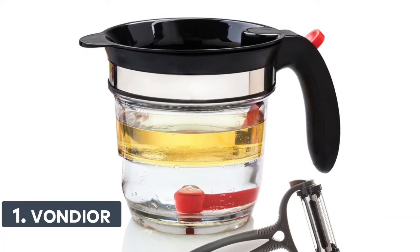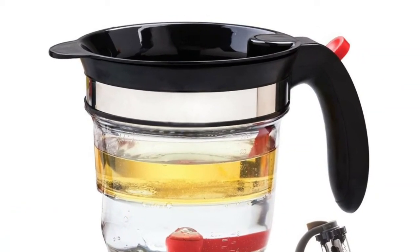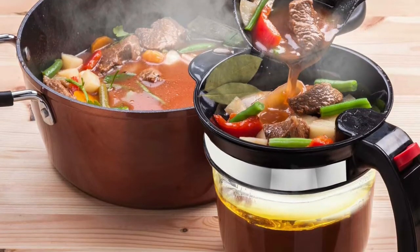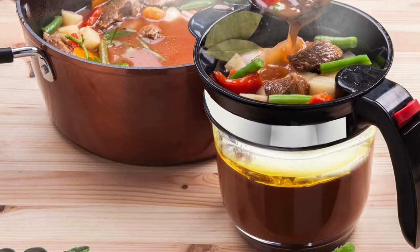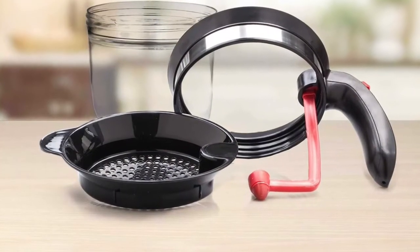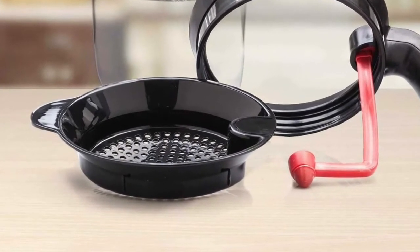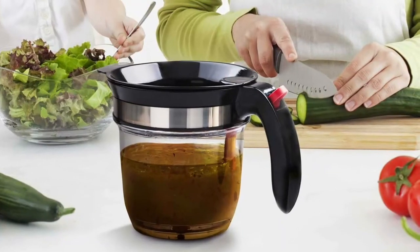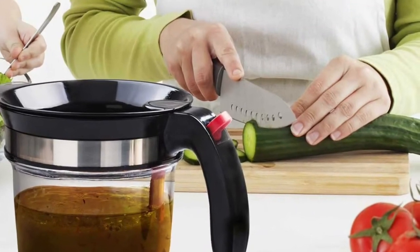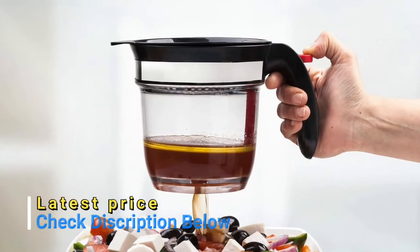Number 1: Vondier. The Vondier fat separator is the perfect choice when making healthier gravies, soup, or sauces quickly and effortlessly. The 4-cup container comes in a gift box with instructions and a 3-in-1 peeler bonus, ready for giving to moms, grandmothers, or cooks. The improved fat separator works with hot or cold fluids — separate the fat from the liquid when making gravy, soups, stews, or sauces, or remove pulp from fruit juice quickly. The built-in strainer removes clumps, fat, thicker pieces, or pulp, leaving only fluid. When needed, just press the red button on the handle and the fluid drips out without containing unwanted pieces.